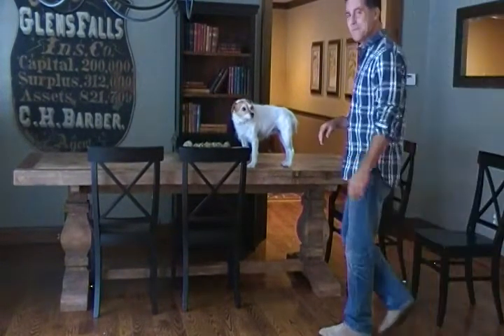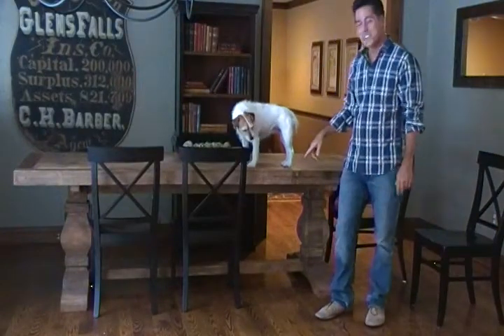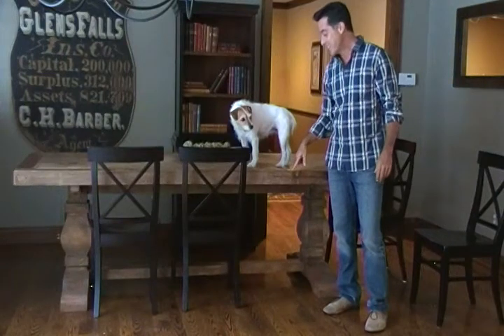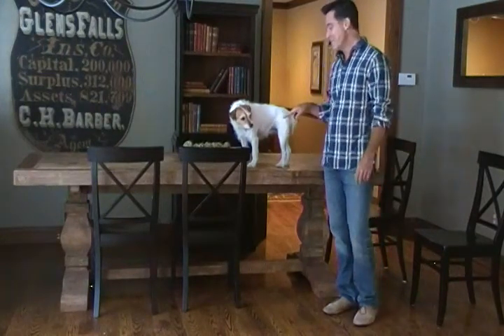Hi there and welcome to Hudson Goods. Just giving you a close-up of the wood on our reclaimed wood trestle table.